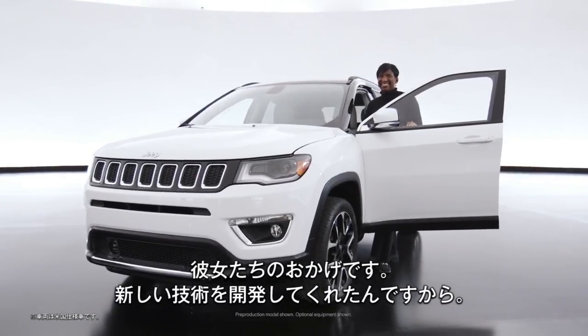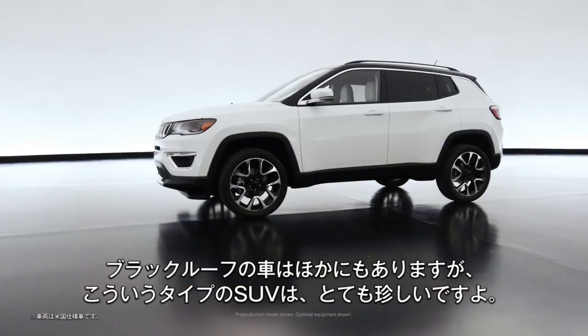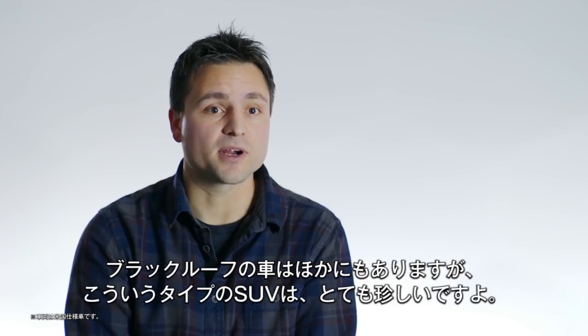To their credit, they figured it out. There are other cars that have black roofs, but for this type of SUV, it's very rare.